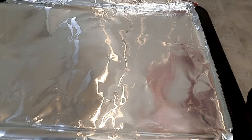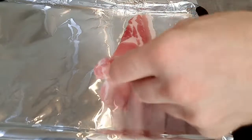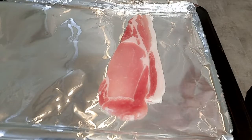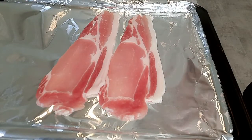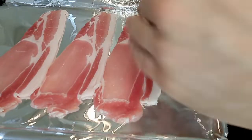I've also got some back bacon here — I'm going to use three slices of this. This is unsmoked, although you can use smoked if you prefer. I'm just going to grill that on a hot grill on both sides.